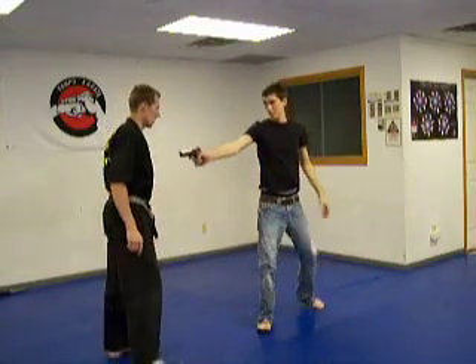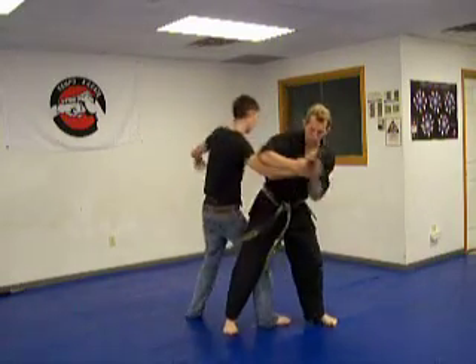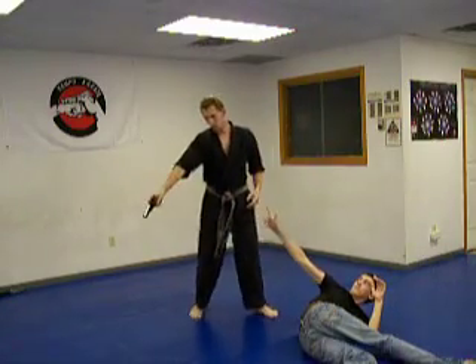Okay we are going to do it a little bit faster here. From here — and the elbow, roll them down, take this out. I am going to do it here. I am going to take it from this angle.